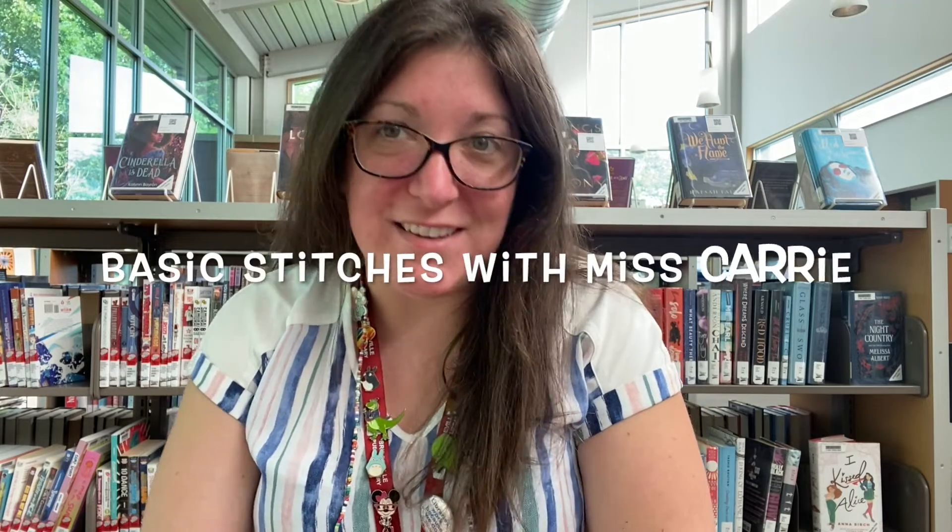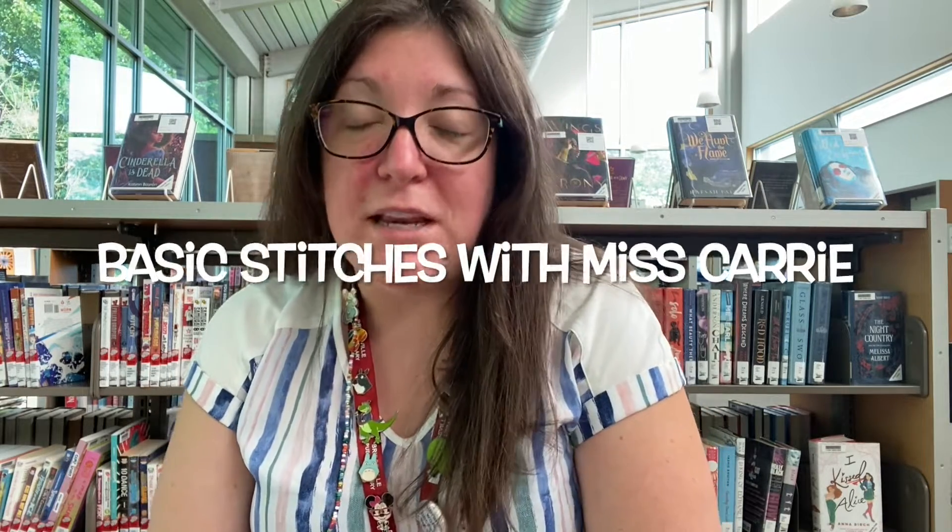Hi everyone, it's Miss Carrie from Bridgeville and South Fayette Township Libraries. What we're doing today is basic stitches. I'm a beginning sewer and I found this amazing tutorial — a 30-day stitches course off of Jennifer Jangles on Etsy — and we're going to try it out together step by step.